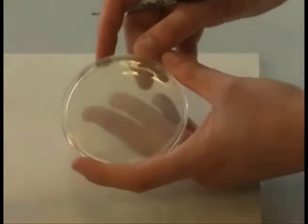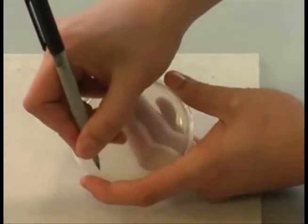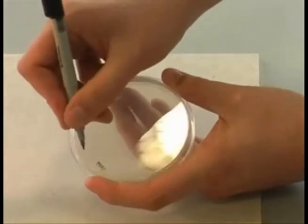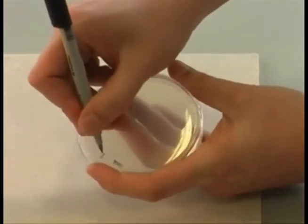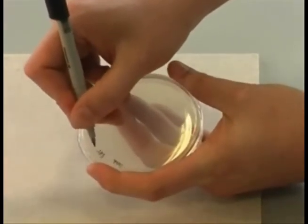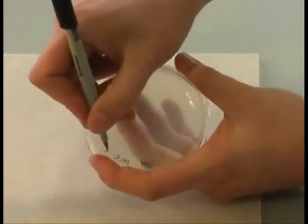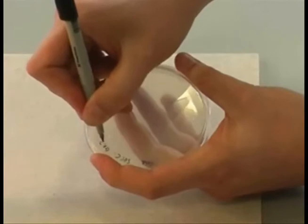It is vital that you appropriately label all plates you are working with in a suitable manner. Use a marker pen to label the base of each plate. The base is the half of the plate that contains the agar. You should avoid labelling the lid of the plate as this does not help identifying the organism if the lid falls off.